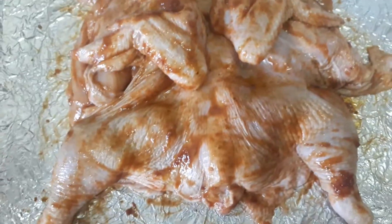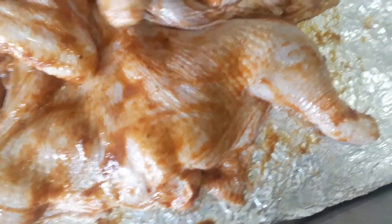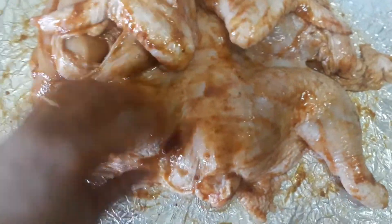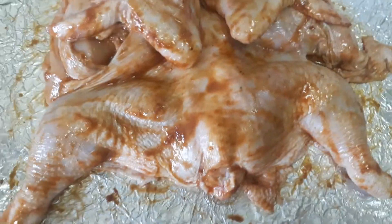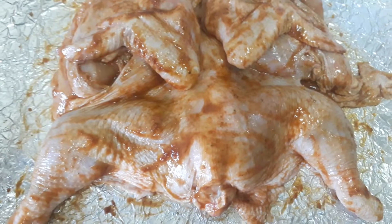So this is how we marinate it. We will marinate for one to two hours in the fridge, then take it out again for 20 minutes before you put it in the oven.